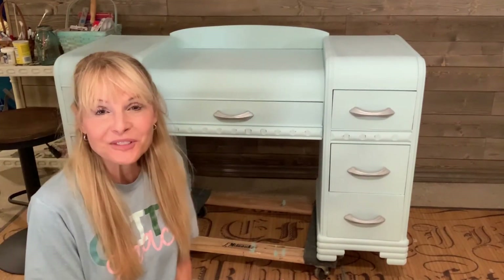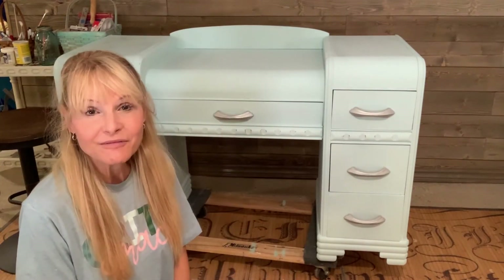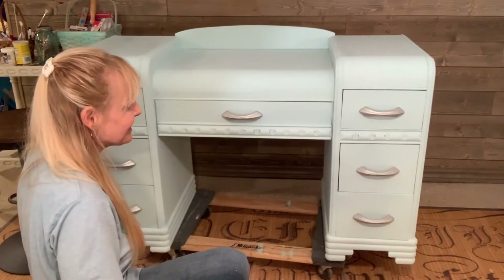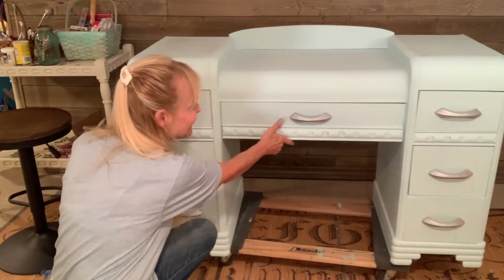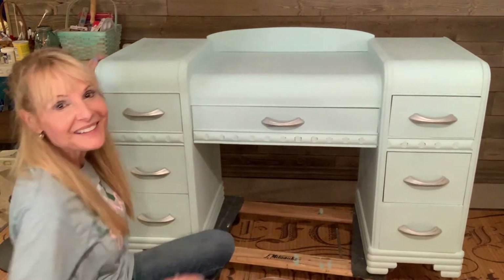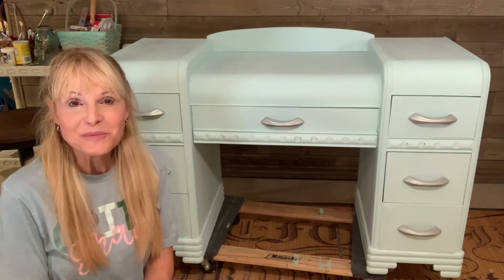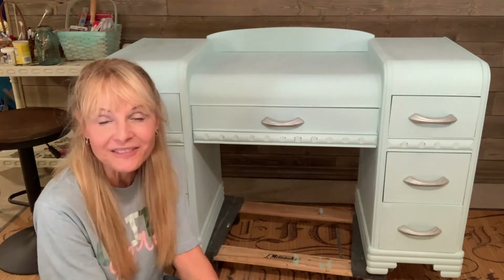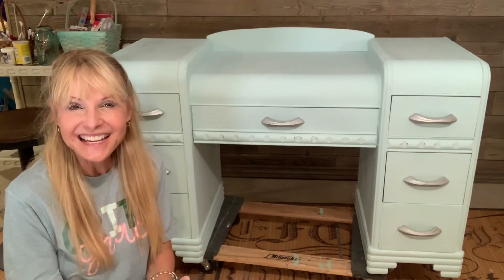I've applied the hardware after buffing with a soft cloth and I have finished most of the distressing. And so here is the finished vanity — let me push it so you can see it. I am going to probably add a little more detail and that will be in part two of the Art Deco Vanity Makeover. So thank you so much for watching today and I hope you guys have a great rest of your day. Bye!